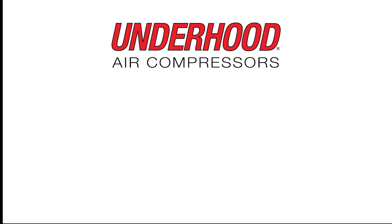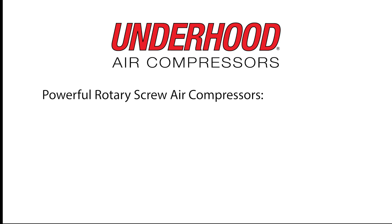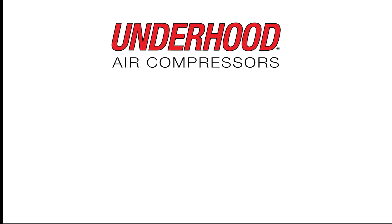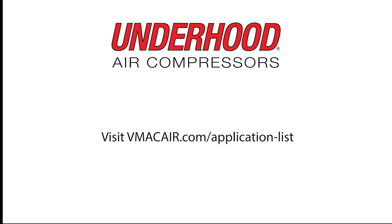Underhood air compressors are the best choice for fleets requiring the lightweight, powerful performance of rotary screw air compressors while saving cargo space, reducing vehicle GVW, and minimizing maintenance requirements. To see all vehicle applications, please visit vmacaire.com/application-list.